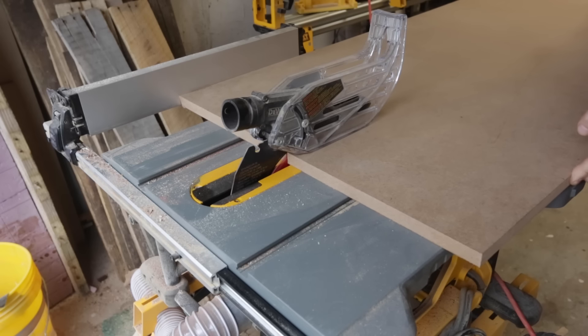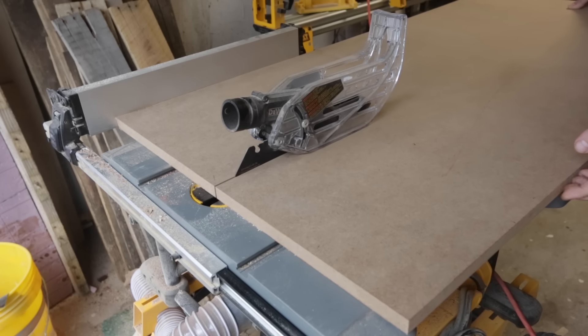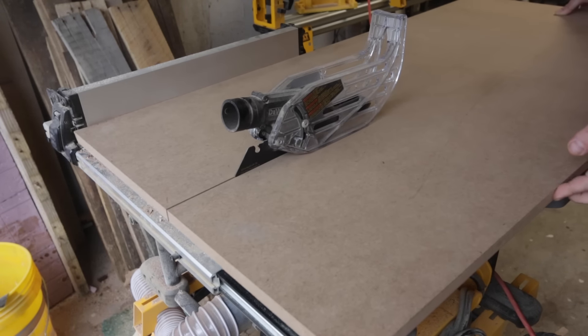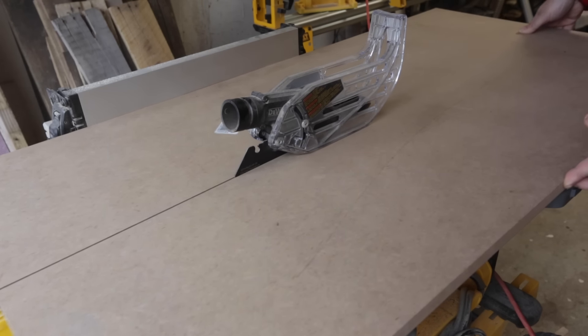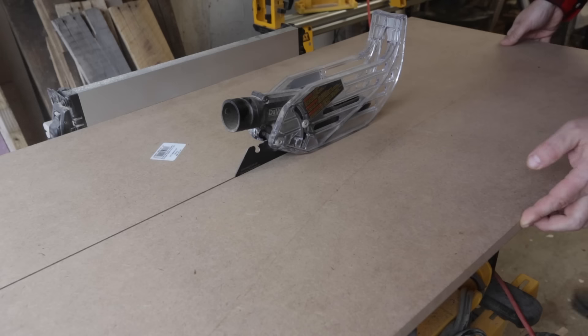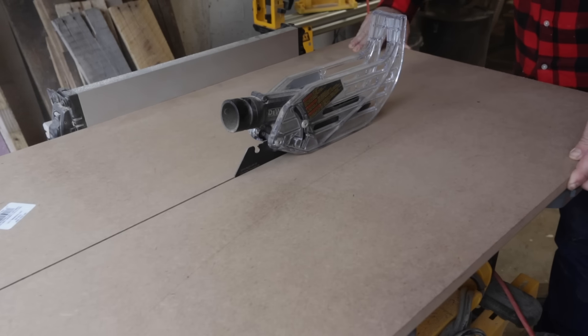First, I broke down a two-by-four-foot piece of three-quarter-inch MDF and essentially cut it in half, making each side 12 inches. My total wing width would be 12 inches when installed, but you can modify this to fit whatever you think is best for your saw setup.